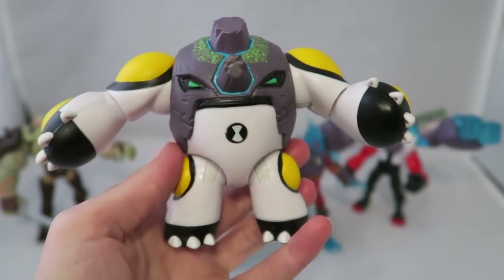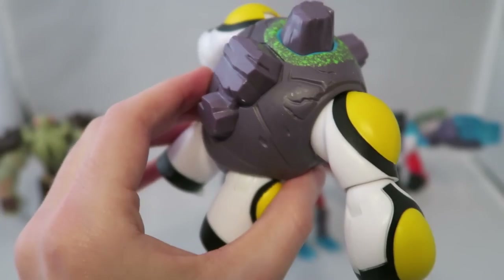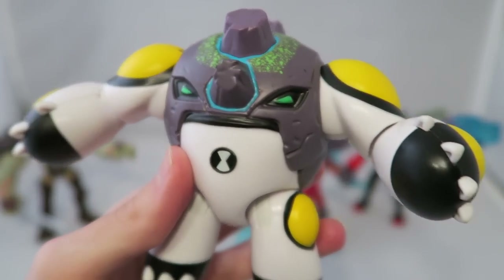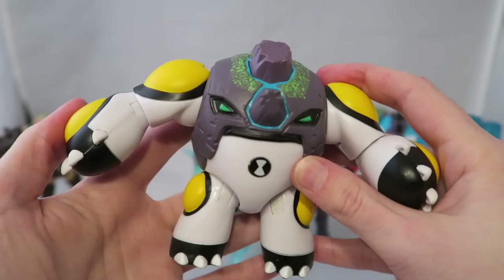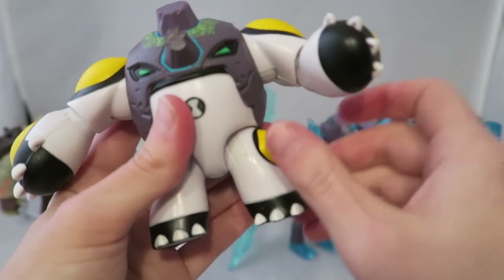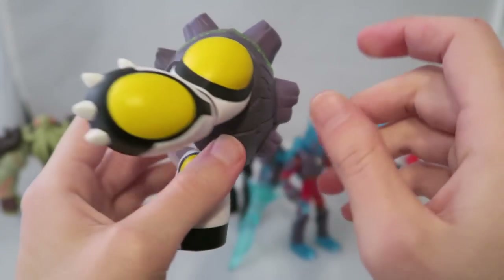All right, so here we got Cannon Bolt. These were figures that were pretty easy to make because they took the same mold we got for the original figures and then just built on top of them, which makes sense. Basically it looks like a rock rhino — he's got this rock armor that makes him kind of look like a rhino, and I kind of dig it. I actually kind of like it more than Ultimate Cannon Bolt; I think it looks a little bit cooler. I like the rhino vibe it gives. You get articulation just like you did with the other Cannon Bolt, which is something the Bandai ones just really didn't have. And for whatever reason, this piece comes off — I don't know if there's an in-show reason for that, but it can come off and pop back on.